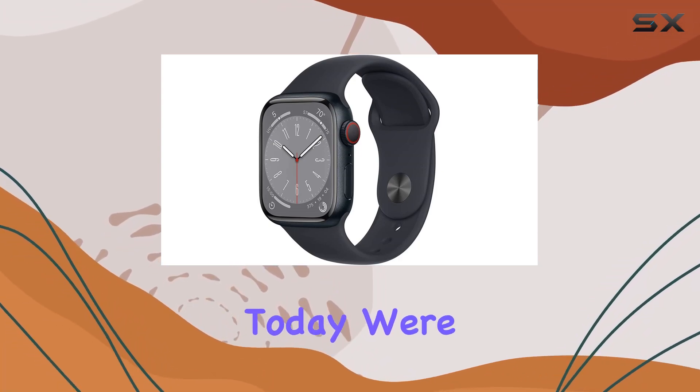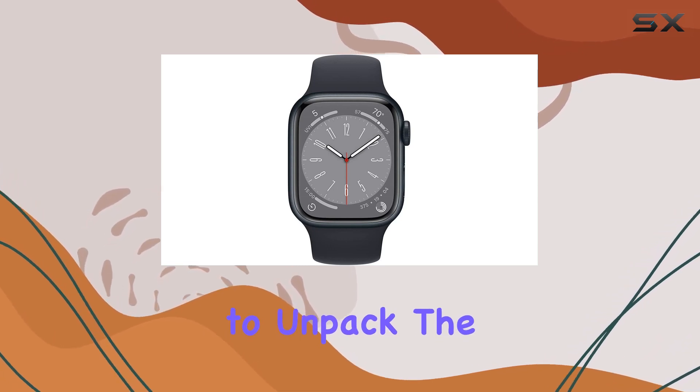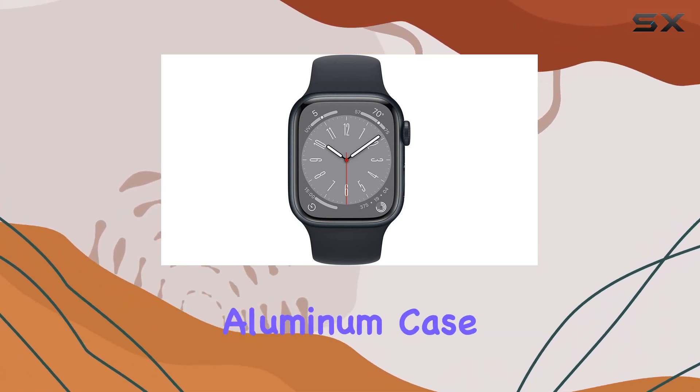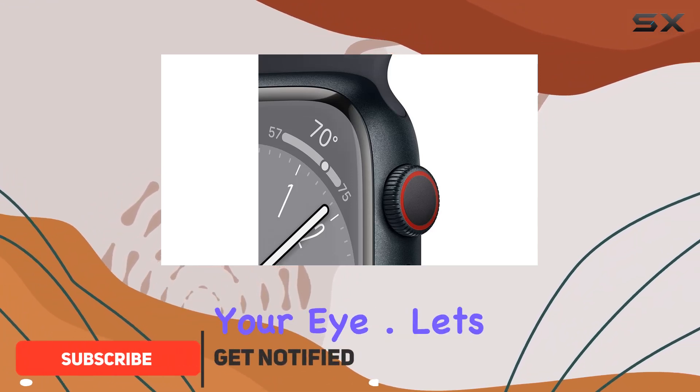Hey everyone, today we're diving into the Apple Watch Series 8 and there's a lot to unpack. The sleek midnight aluminum case paired with the midnight sport band gives it a sophisticated look that's bound to catch your eye.